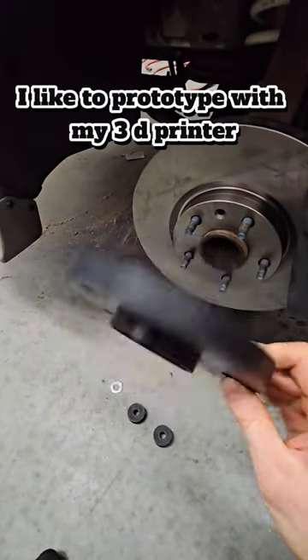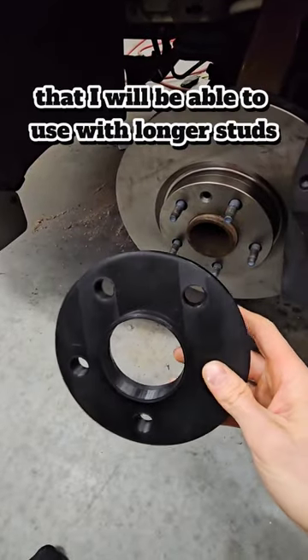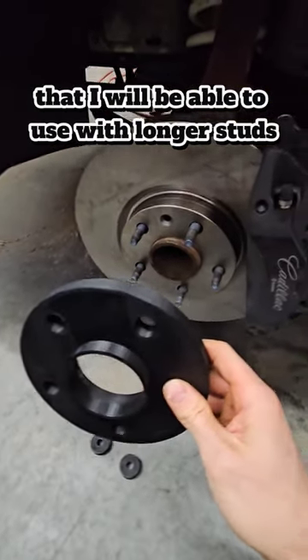Before messing up my expensive material, I like to prototype with my 3D printer. So here's my hub-centric wheel spacer that I will be able to use with longer studs.